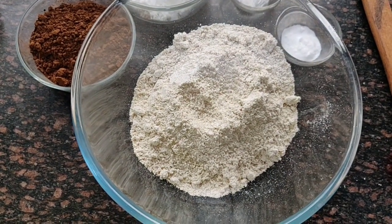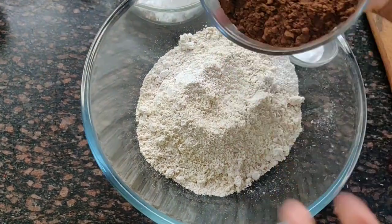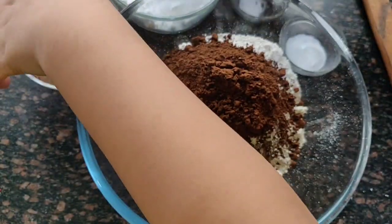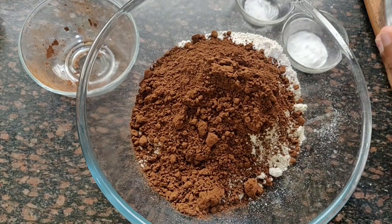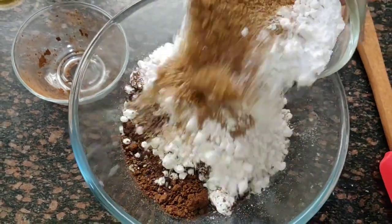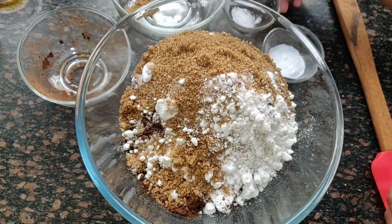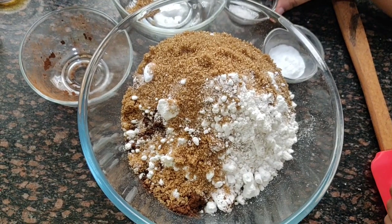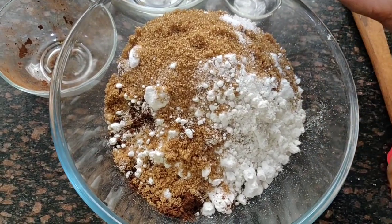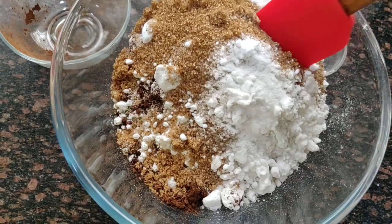We will mix dry ingredients and wet ingredients separately. First we will add cocoa powder. There are two types of sugar — brown sugar and normal sugar — and we are using normal sugar, a full one cup. Then we add salt and lastly baking soda. Now we will mix the dry ingredients and then add the wet ingredients.